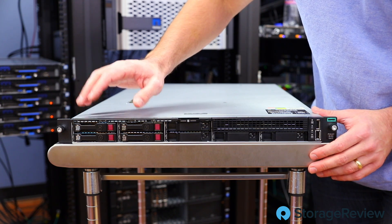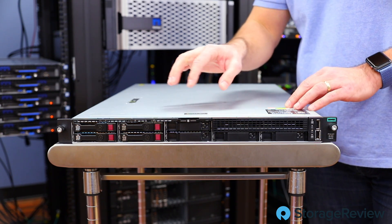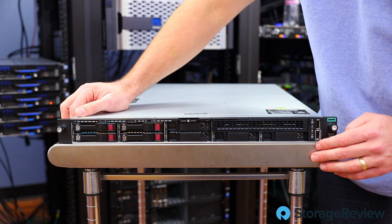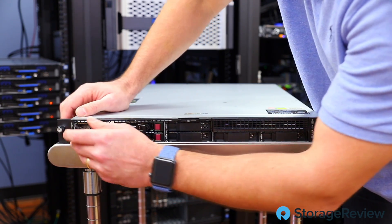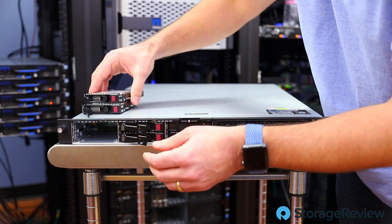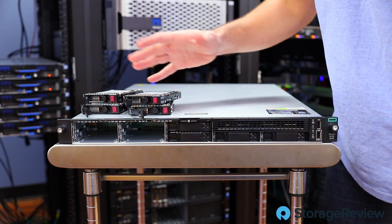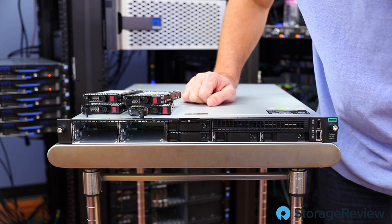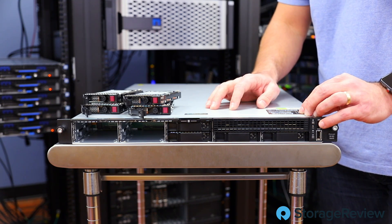Now we're taking a look at the front. This is clearly the eight small form factor option. It's populated with four drives, and we've got two blanks and two more blanks. They also make a four three-and-a-half-inch drive backplane for this, for people that want more hard drive capacity. Let's see what's in here — those labels say 10K SAS. We've got a 300-gig drive for boot and another one, so we can do a boot pair. There are also two 2.4-terabyte 10K drives for capacity. We're not lucky to have SSDs, but HPE does support SSD options in their configurator.